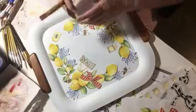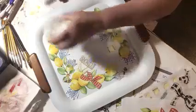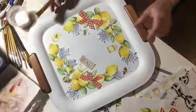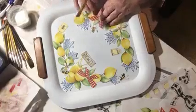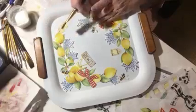I have my Mod Podge in a little cup. I always put my Mod Podge out in a cup and I put a little water into it so it's thin, because it takes very little glue to get these things down. I'm going to start right here at this edge and I'm going to hold part of this down with my left hand and decide which piece goes first.